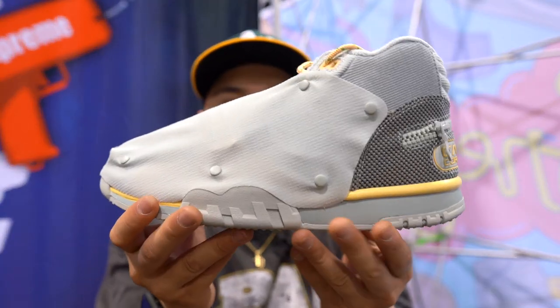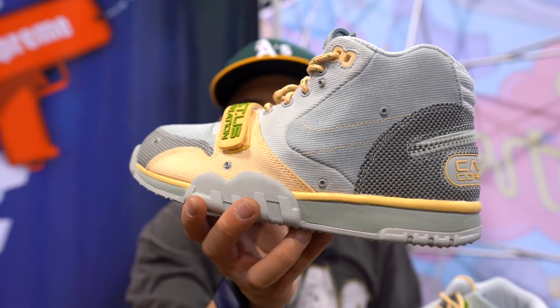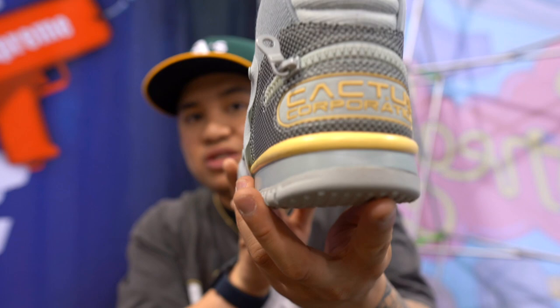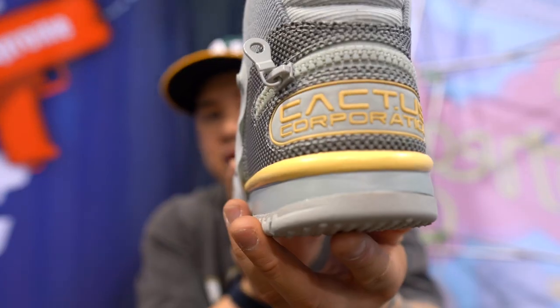As you guys can see from the title, we are going to be reviewing the Travis Scott Air Max 1 and the Travis Scott Trainer 1s that are set to release this Friday. As you can see, this is the Trainer 1 — it looks like when it's wrapped, and this one looks like when it's unwrapped. The material on this sneaker is really, really clean. It's really, really light surprisingly. You got the Cactus Corporation branding right there in the back.